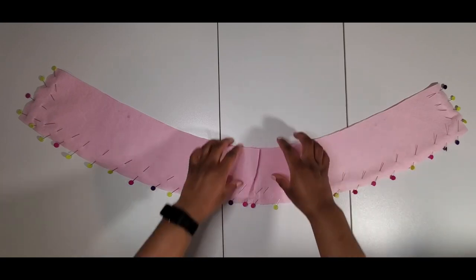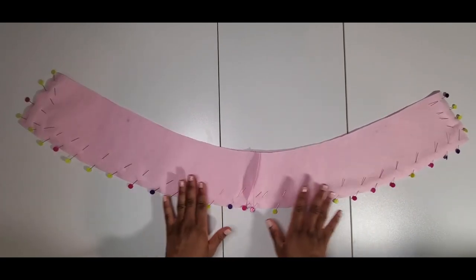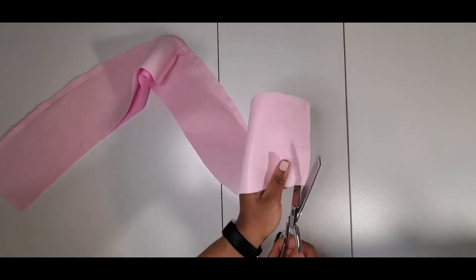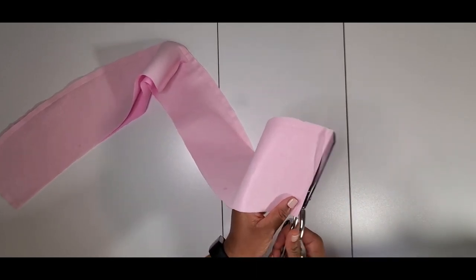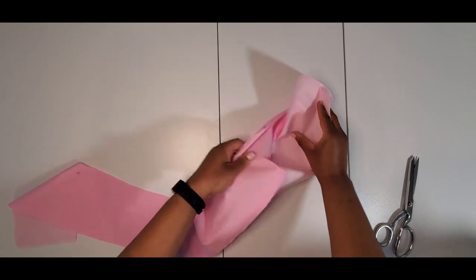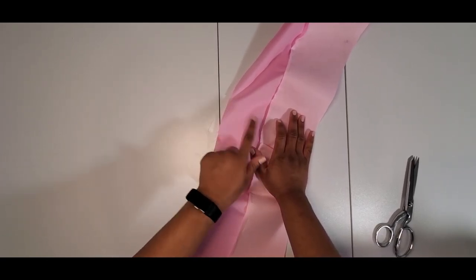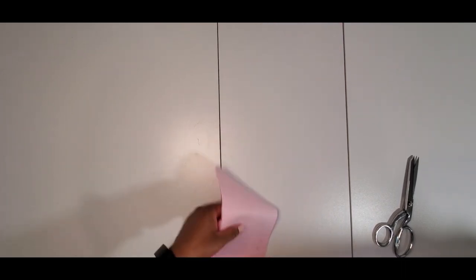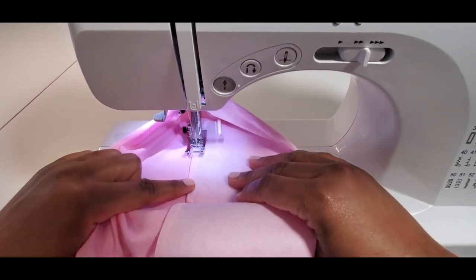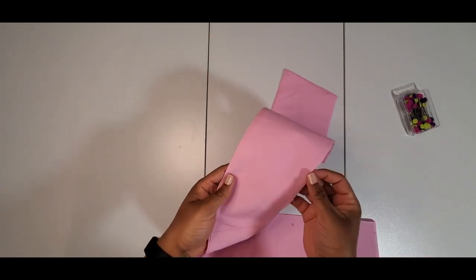I'm going to stitch this side and leave the part open with the notches, trying to match up my seams as best I can. Now I have my two pieces stitched together and I'm going to trim and understitch. I've trimmed it, opened it up, and I'm going to understitch the seam allowance to the facing piece as far down as I can go.